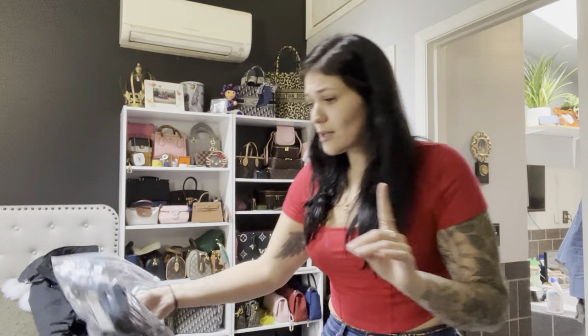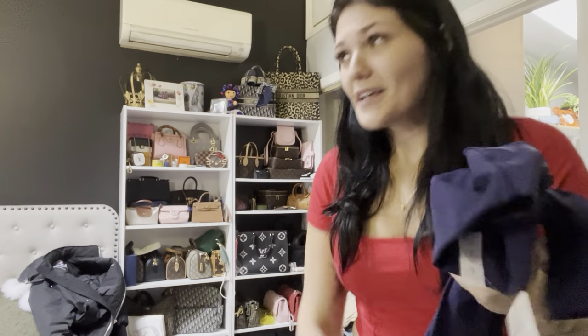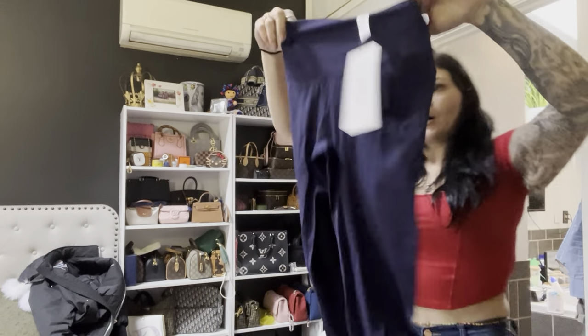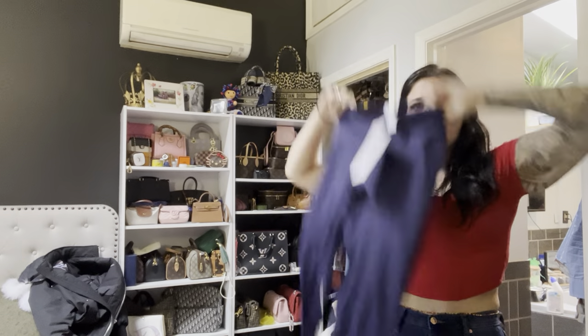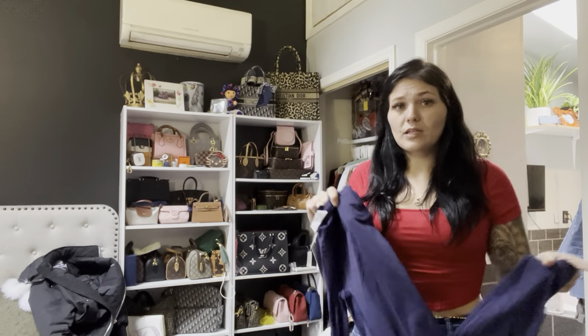They have nice stretch and they're not see-through. Then there are these matching sets — they come in the Lululemon bags, they're so good. I literally want all of them. I decided to get this one in navy because I got a lot of black stuff. This is just the matching skinny leggings.